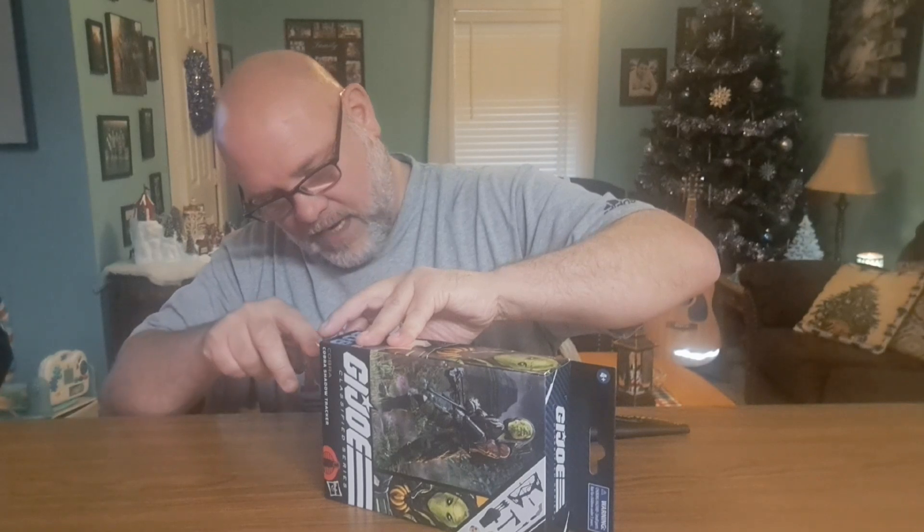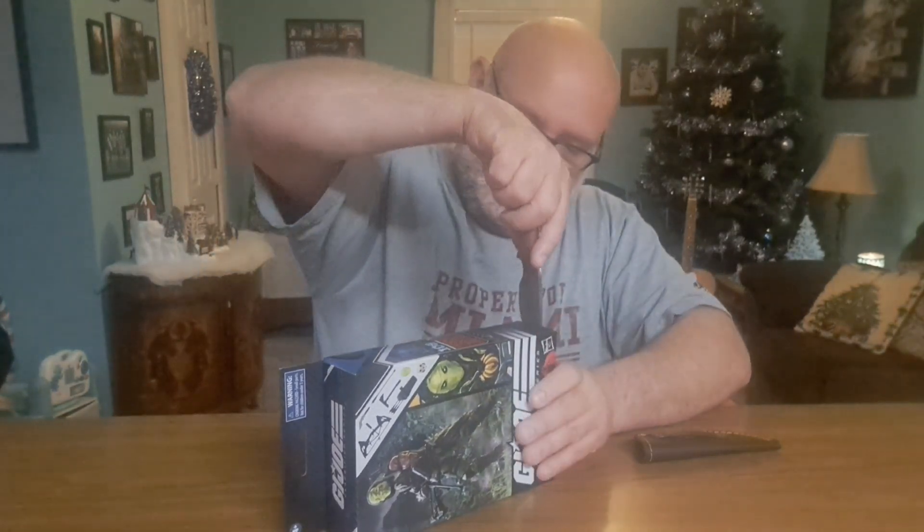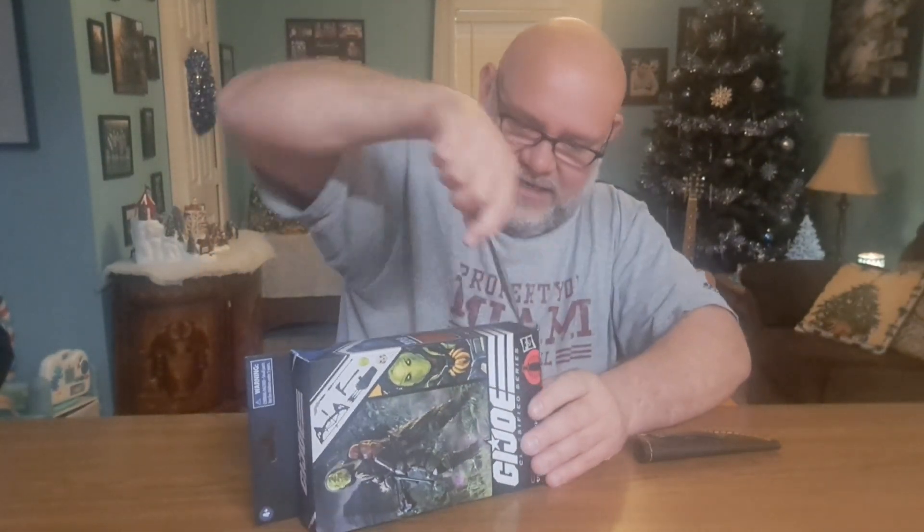We'll open from the bottom today — why not? I do save all my boxes so I don't want to rip the side. Get in there, pry it out — there we go, got it pried out.